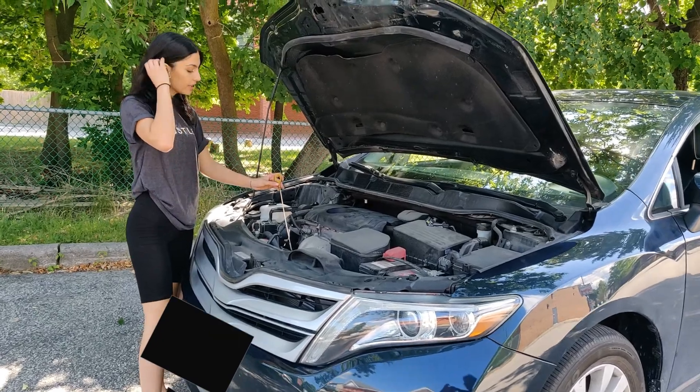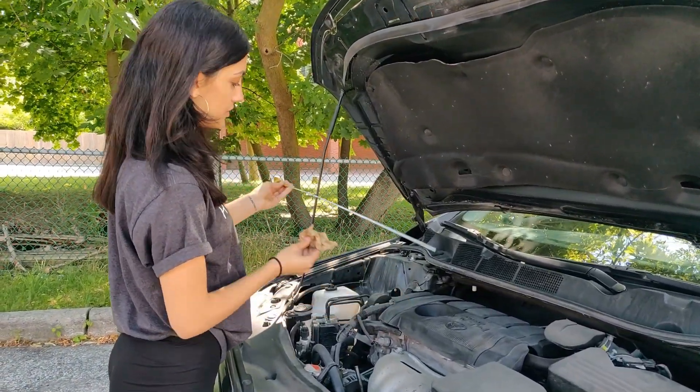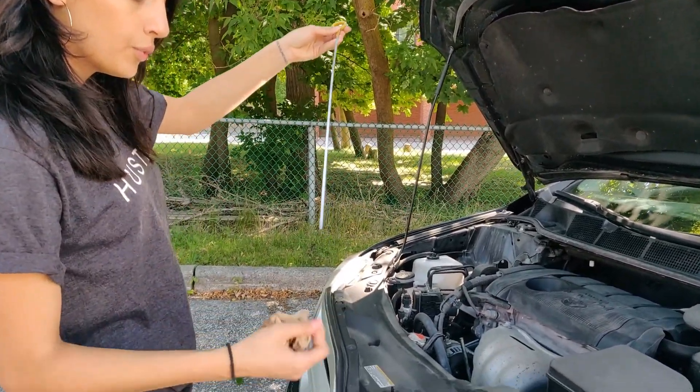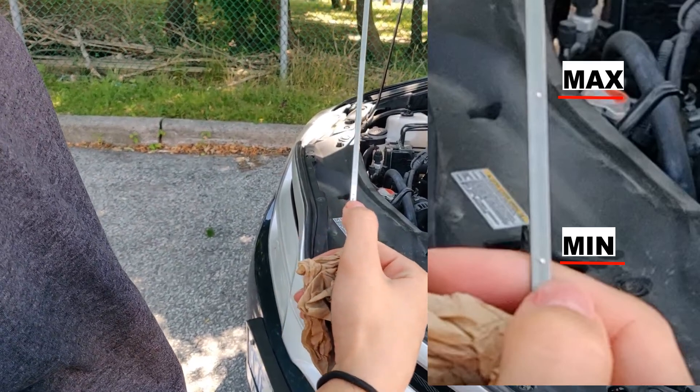a red plastic component to it. Pull it out and clean it as the first step. As you can see here, we have the first dot indicating our min line and the top dot indicating our max line.